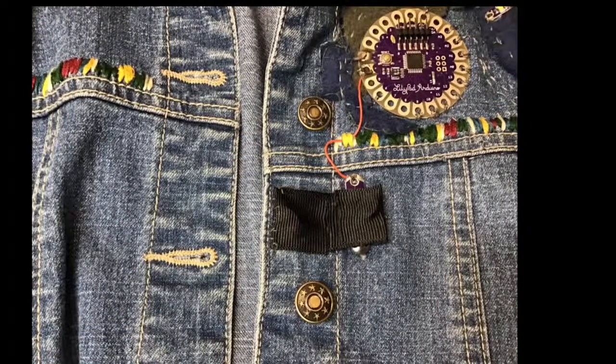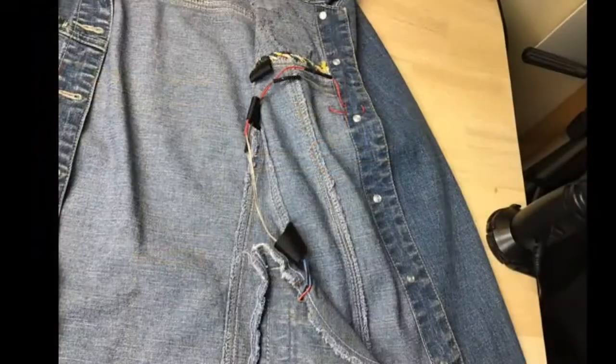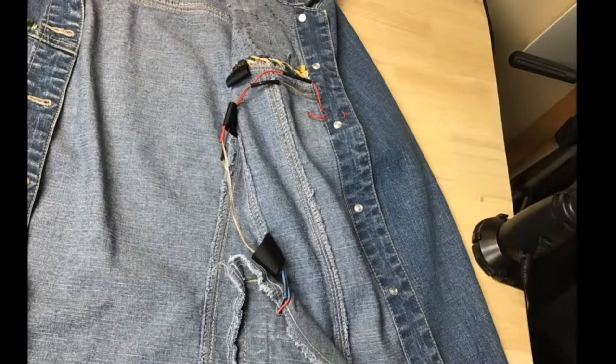Here's the reed switch — I have two magnets inside the ribbon and it opens and closes. And here are the wires on the inside of the jacket that connect to the battery.